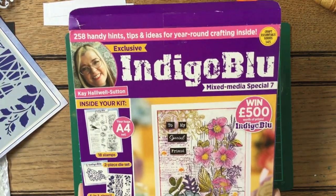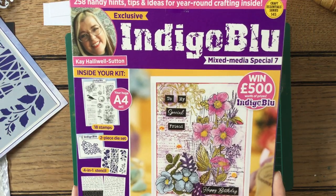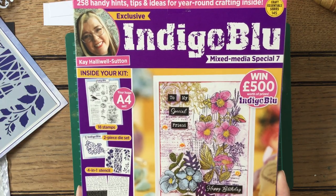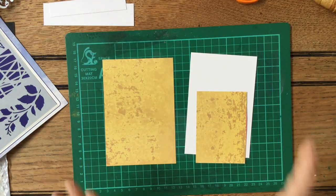This is the box set that arrived. It's a magazine and all sorts, so many — there were 187 elements to get you crafting. Loads and loads of things, and if you look back on the last video if you missed it, you'll see all about it.